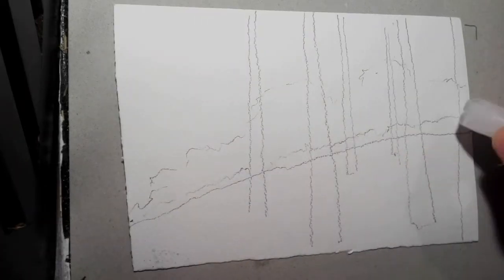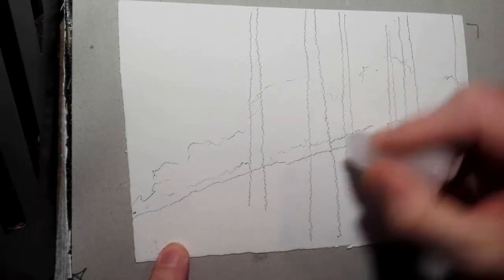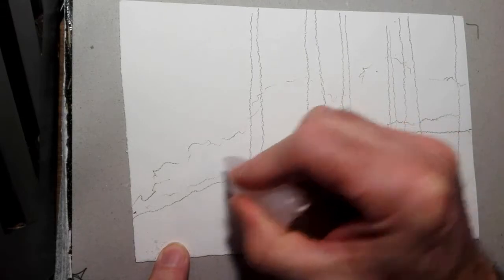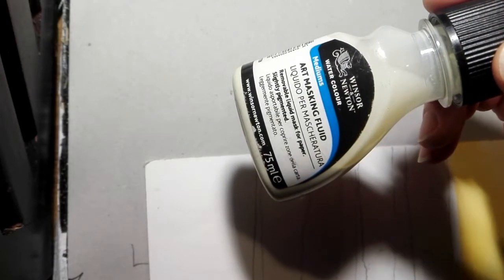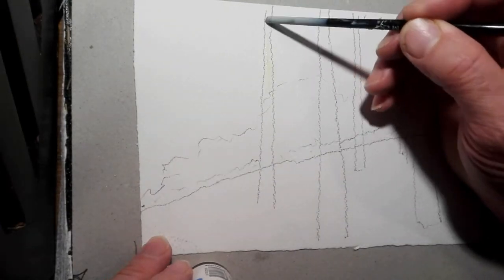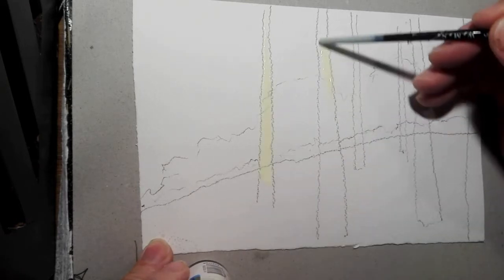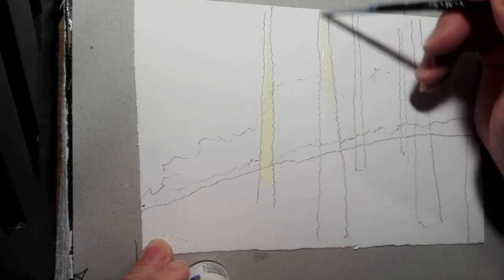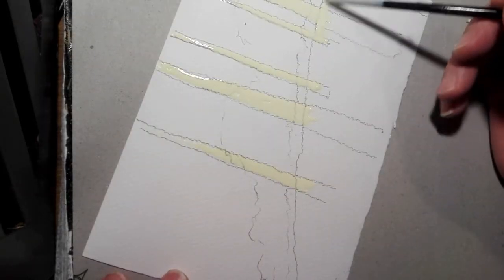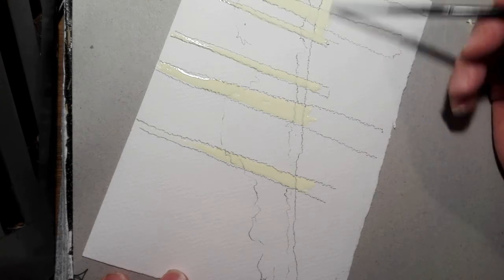Take a sharpened candle or similar, and in the under parts of the trees on the hill make some small marks which will hopefully work as a wax resist where the light is hitting. Then take some masking fluid and using the end of a brush or a piece of wood or stick, apply the masking fluid — it's poisonous, it's ammonia-based, so don't drink it. Turn the paper around if you need to so as to access certain lines more easily, like the hill.